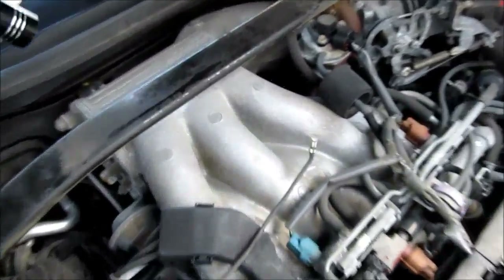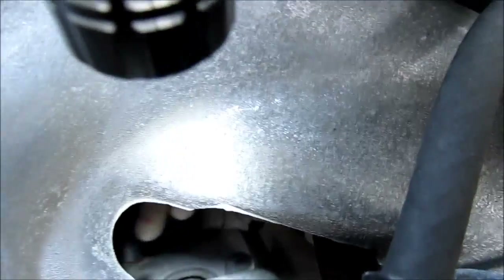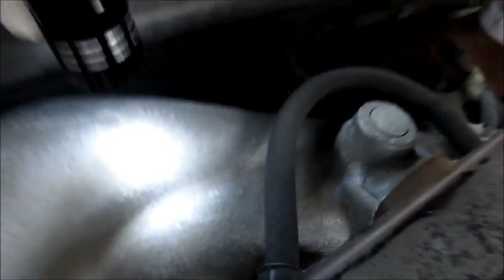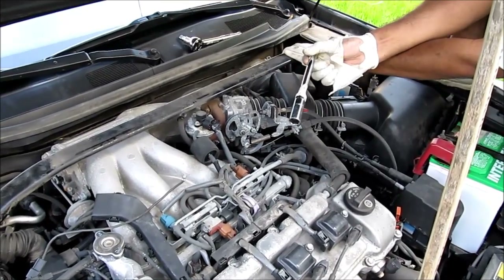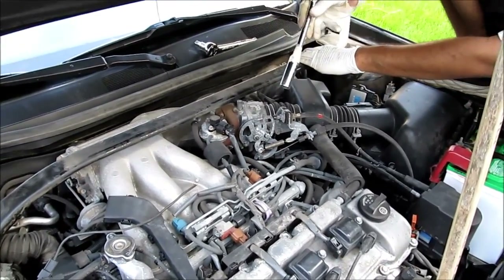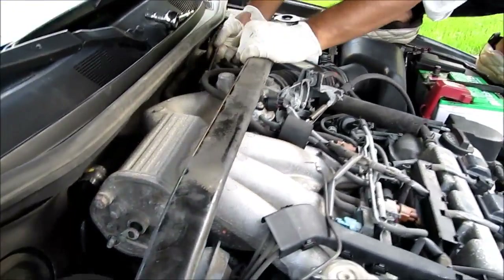To get the driver side spark plug at the back, I'm going to come in from behind the throttle body and wiggle the wire, pull it out. To get the driver side plug out from the back, I've got my 5/8-inch spark plug socket taped to a 6-inch extension. I'm going to come around the back — see if I can get it in the hole. That's it, locked onto the plug.